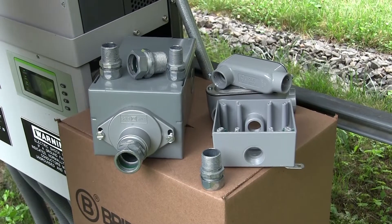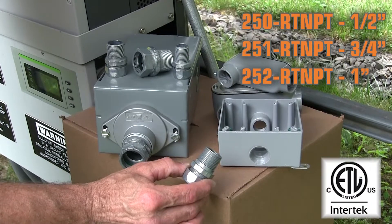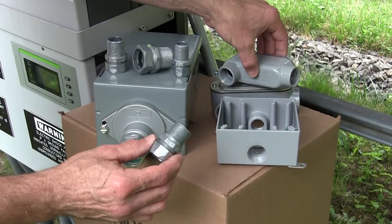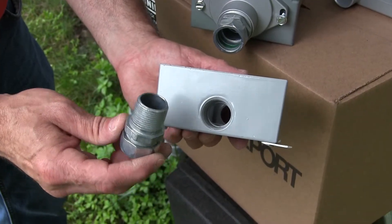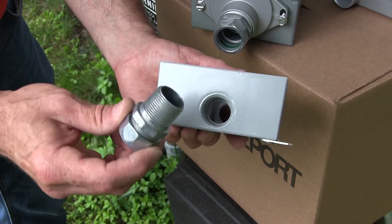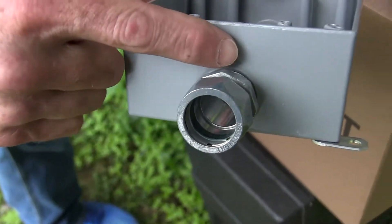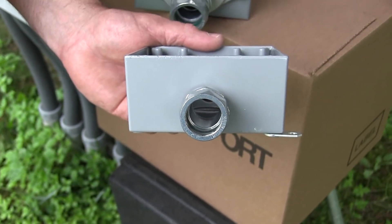The newest rain-tight EMT connector from Bridgeport Fittings is the 250 RT-NPT series. These connectors are listed for securement into threaded entries, conduit body hubs, and also equipment hubs. The concept is simple: an enclosure with a tapered female thread requires a connector with a tapered male thread. This full thread engagement provides a watertight seal and the proper grounding and bonding required for the enclosure and the raceway system.